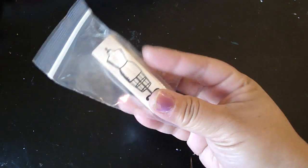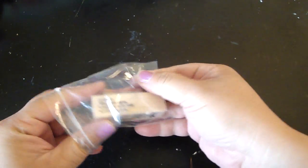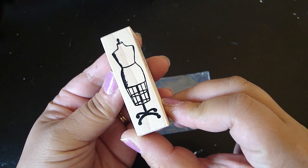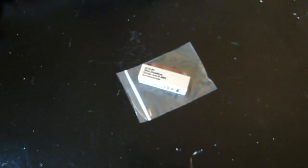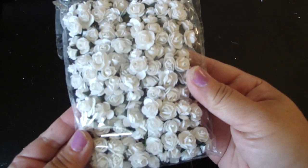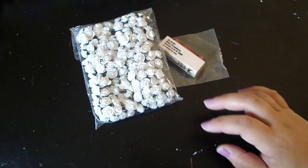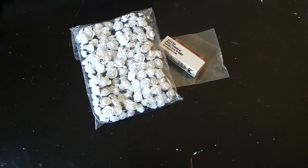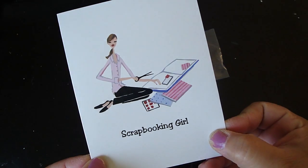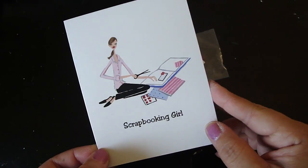This is from Arlene. Look at this beautiful stamp she gave me of this dress form — look how adorable this is. I just love it. And then look what she gave me — a ton of these baby roses. Can't wait to stain those. And I love her card — it's a scrapbooking girl card. That is adorable. I wonder where you got this card because it's so cute. So thank you so much.